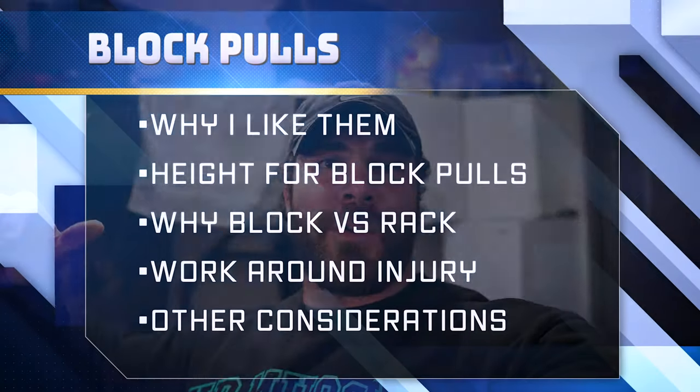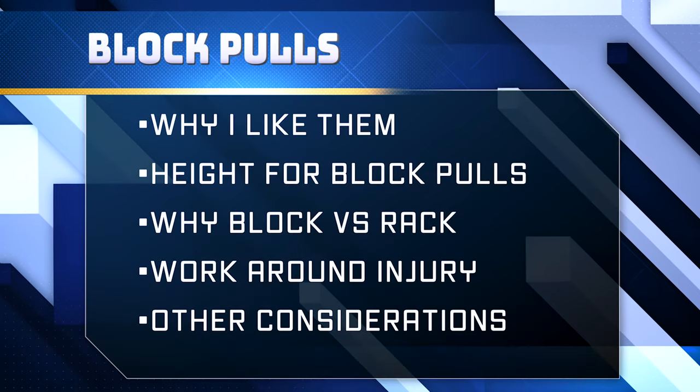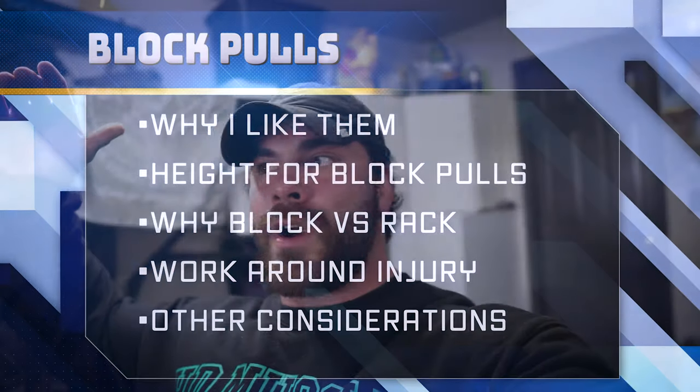What is up guys, Coach Joe at Garage De La Swole. This video is going to be a little bit different — I'm not going to do the entire training session, I'm just going to do my first movement which is going to be a block pull. I'm going to talk about why I'm doing block pulls, why you should be doing block pulls, how to incorporate them into your programming, why I like block pulls over rack pulls, and it'll be a shorter video but more informative.